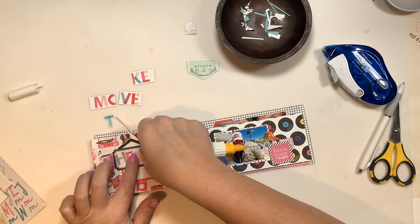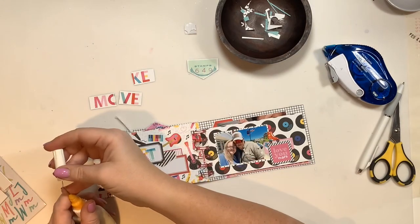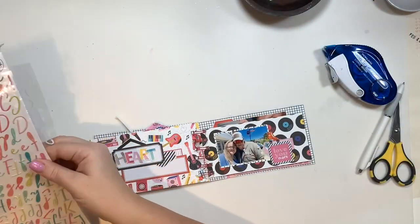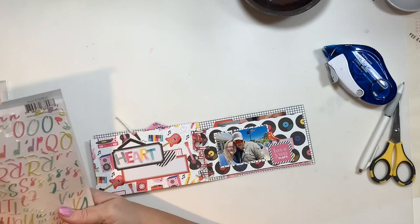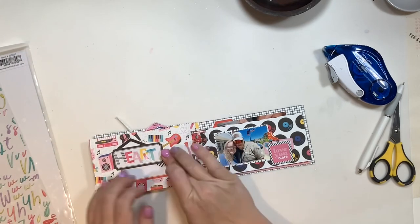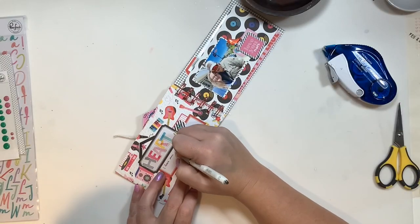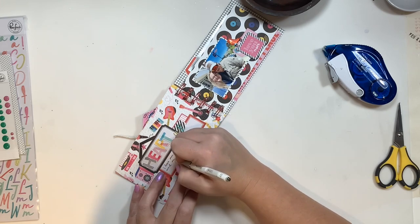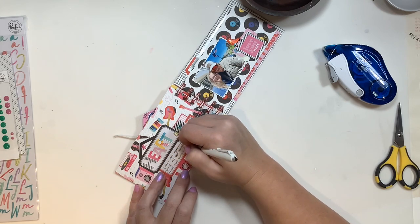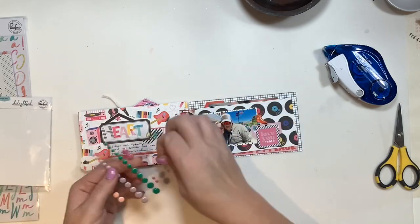I had letters left over spelling 'heart,' and I'll use the pink fresh alpha stickers I haven't used yet in this album to spell 'us,' making the title 'Heart Us.' I'll add a little asterisk at the top of the hexagon and then do my journaling about the photo on the right, about our journeys and where we always go. After the journaling, there isn't much left other than the enamel dots.